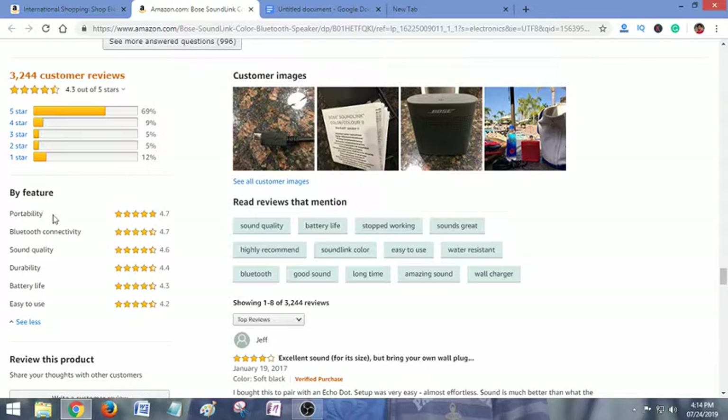So guys, you have seen all the feature reviews of this product. Here are the ratings: Portability 4.7, Bluetooth Connectivity 4.7, Sound Quality 4.6, Durability 4.4, Battery Life 4.3, Easy to Use 4.4. So definitely it's a great Bluetooth speaker for you. If you are interested in buying this product, check the description below for the latest and best price.